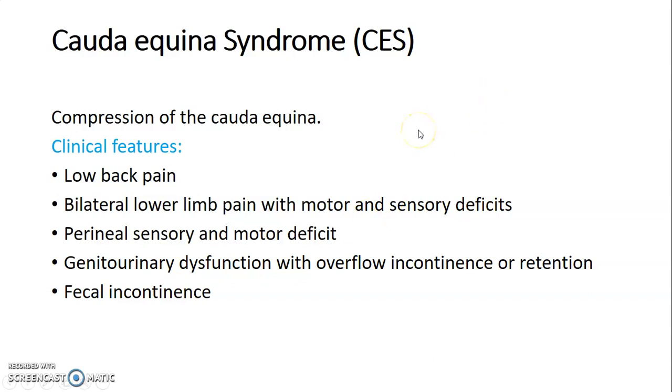Cauda equina syndrome involves the lower lumbar, sacral, and coccygeal nerves, which together form what resembles a horse's tail because the spinal cord has terminated earlier and the nerves need to travel down. When there is compression of the cauda equina — most commonly by a herniated intervertebral disc — the features include low back pain, bilateral lower limb pain with motor and sensory deficits, perineal sensory and motor deficits, and genitourinary dysfunction with overflow incontinence, retention, and fecal incontinence.